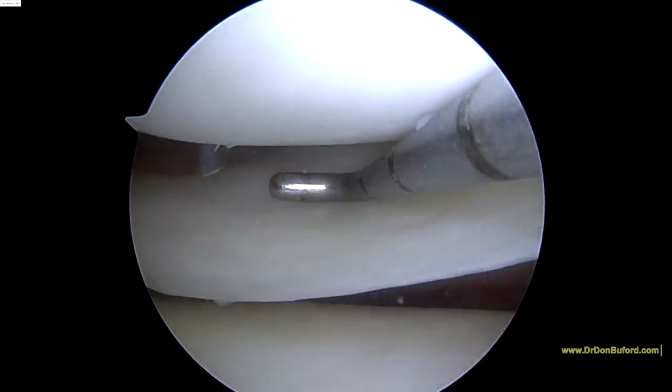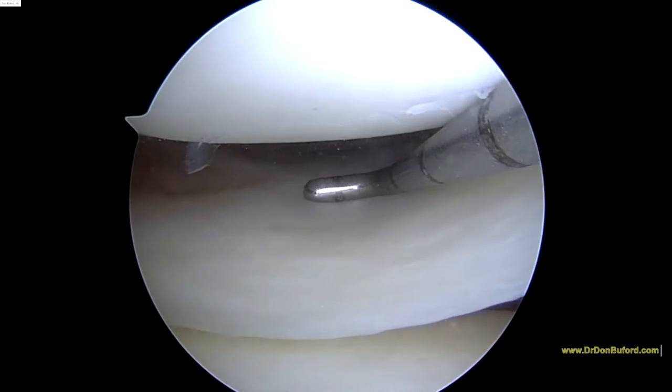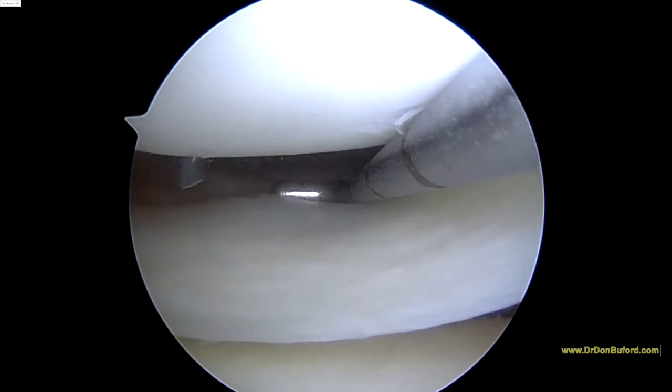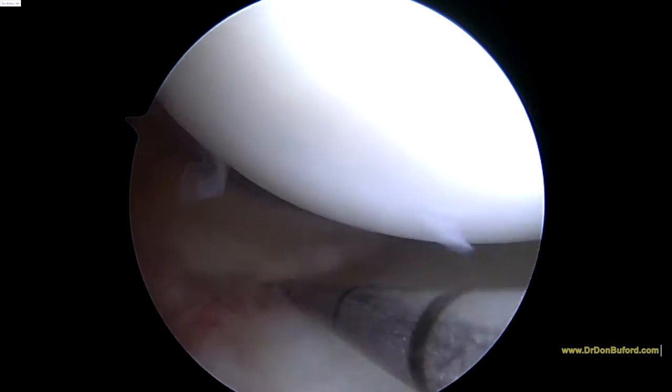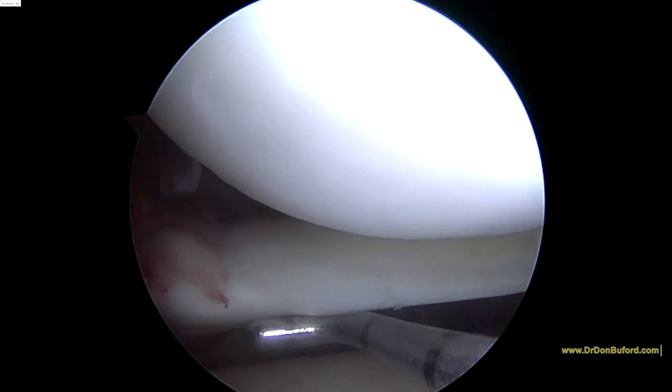So we're further defining the tear, and what we see here is this is okay, or it becomes not okay, right where this probe tip drops into the tear. And you can see how that's the posterior horn of the medial meniscus.